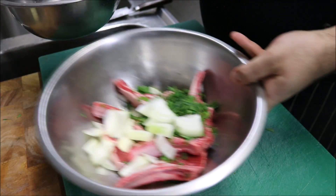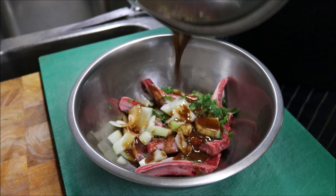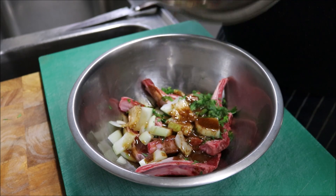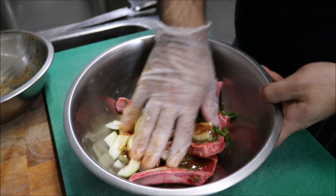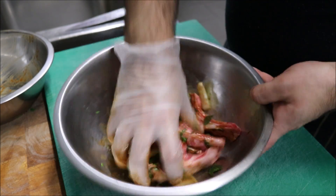We'll bring our cutlets back and just add our marinade straight on top. Make sure to get it all out — we don't want to waste any of those flavours. Now just very gently mix it with our cutlets and get them all well covered.